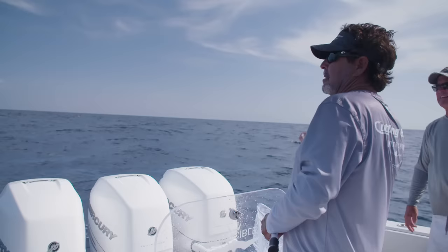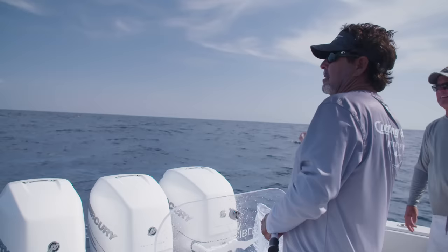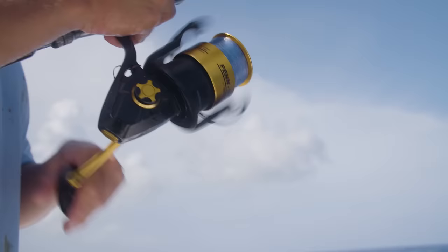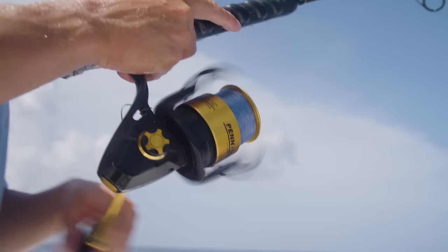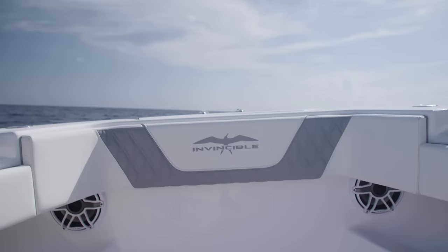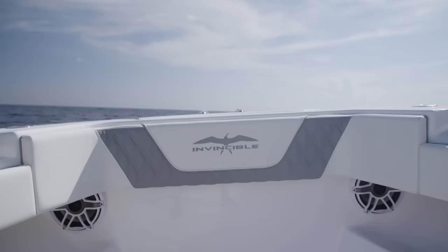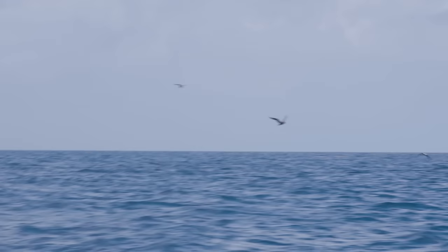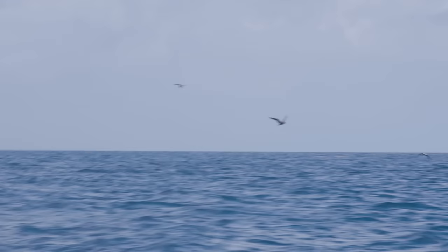When you've capitalized on all these fish and there's mahi all around the boat and you're still throwing live baits out and they stop biting, we'll try to pick one or two or three more off. Generally we'll pick everything up, run maybe a mile in either direction, get the binoculars out, and look for a fresh pack of birds, which is going to be on a fresh pack of fish.